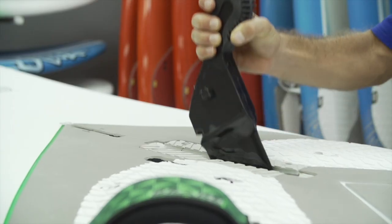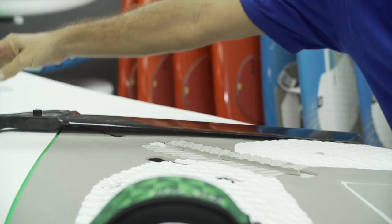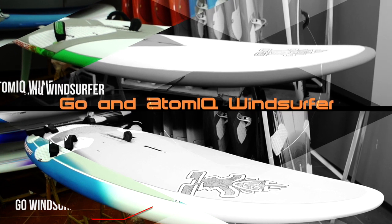Like the Atomic windsurfer, removing or fitting in the daggerboard allows the rider to go sailing in high winds or light winds. Learning, progressing, and free riding — that's the windsurfer concept.